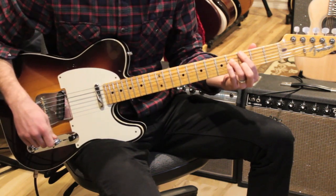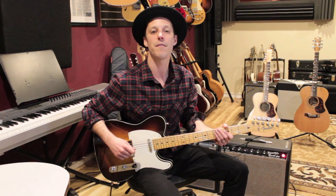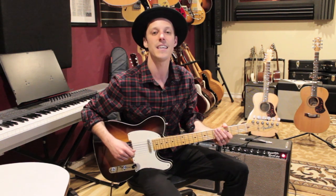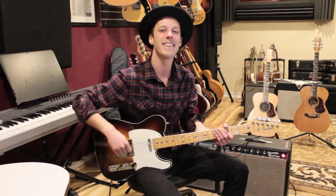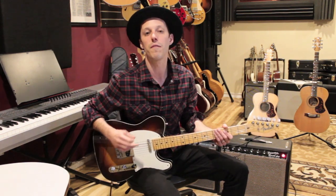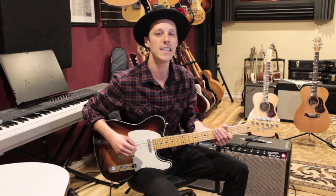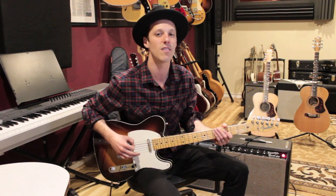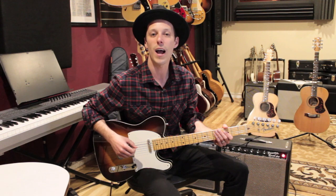There you go, guys. That's a breakdown of how to play 'More Today Than Yesterday.' I hope you got some value out of today's lesson. If you did, hit the thumbs up button — really appreciate your support. I've got a free gift in the description below: a PDF that's over 100 pages long all about soloing. Check that out as my gift to you. Make sure to subscribe and we'll see you in the next lesson.